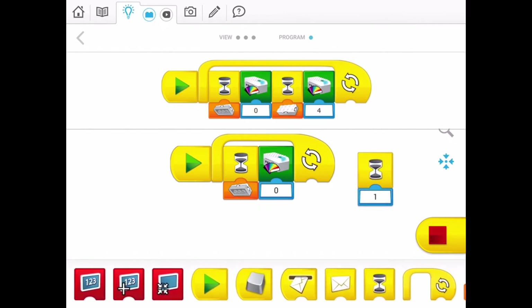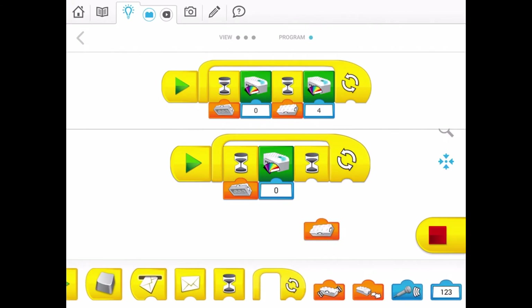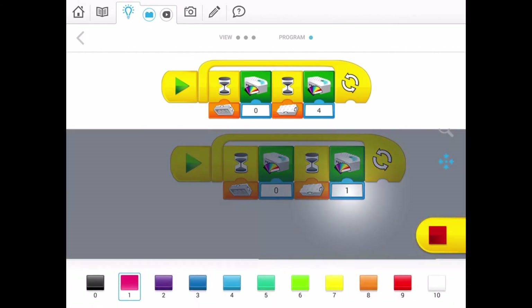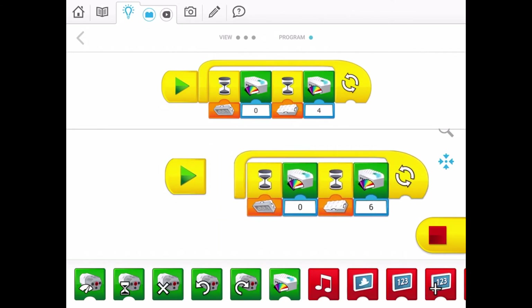Now in the same way, take another wait block, and take another small block which doesn't show the bottom but shows it tilted. Go and take a block showing the smart hub and choose color six. So understanding the code: when you press the start button, it is waiting until the tilt sensor senses it that way, and then it will show color zero. And when it is tilted the other way, it will show color six.